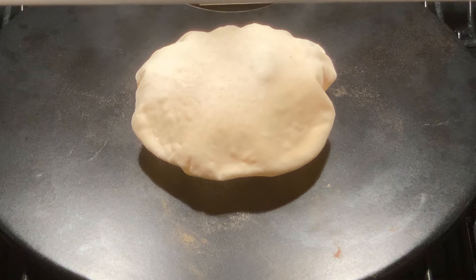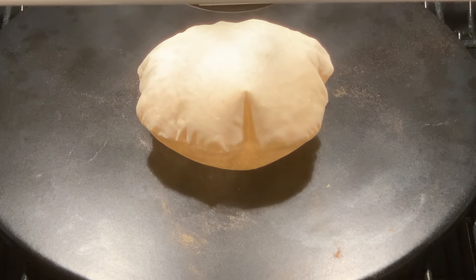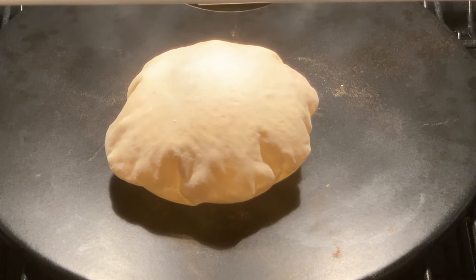And there it goes — it's completely puffed up. At this point you're going to want to flip it around a little bit just so it cooks evenly.